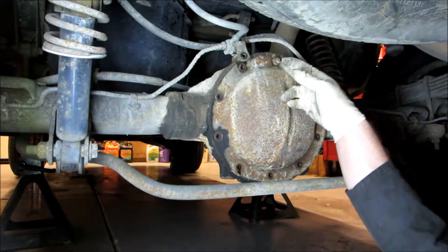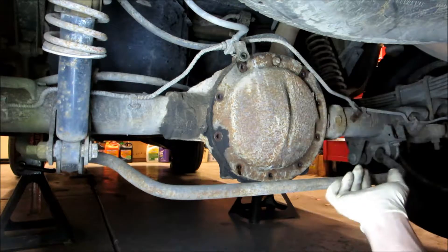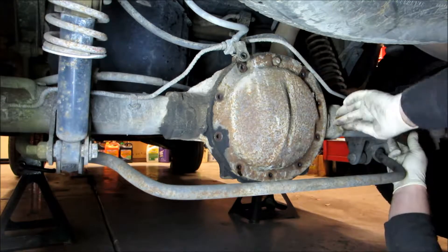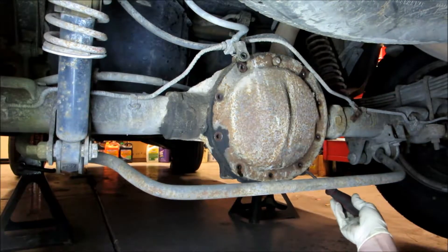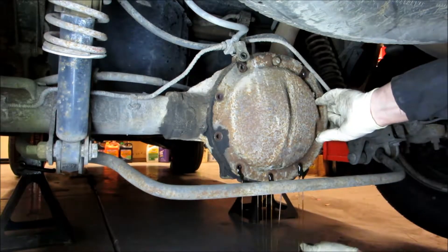You want to leave one bolt at the top so when you pop this cover off it doesn't fall down on you. Then take a screwdriver and on these flat surfaces right here on the sides, put it up in there and pry a little bit. Now we're just going to let this drain out a little.